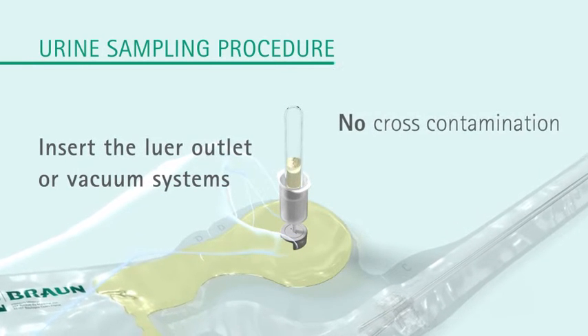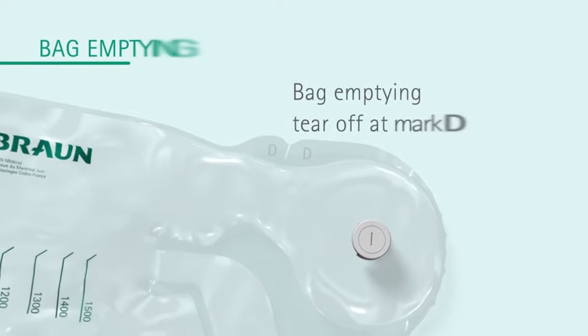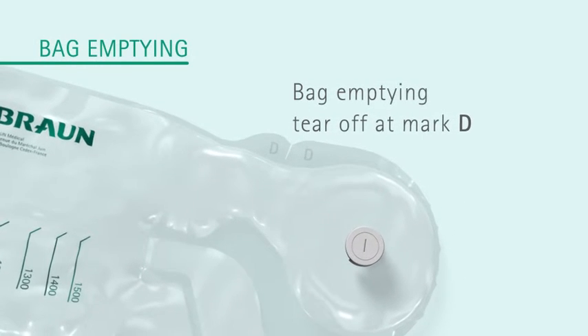The urine sample is ready for urine analysis. To empty the bag, tear off at mark D.